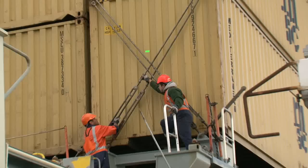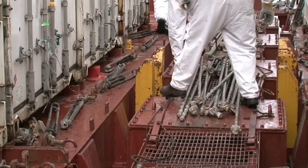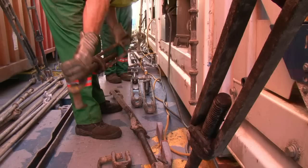Once on the ship, be aware of some of the hazards around — things like bars and turnbuckles, and also the stackers protruding from the deck. As you look around the deck, you'll see there are a number of tripping hazards, so be careful where you're walking. Take your time.